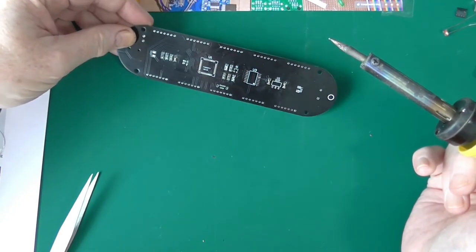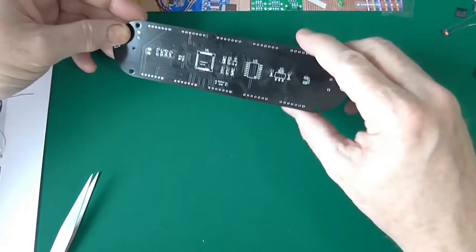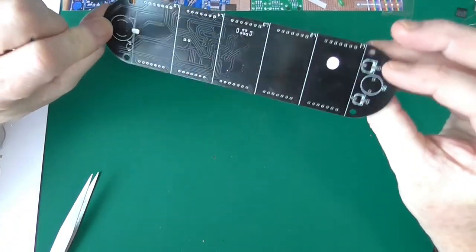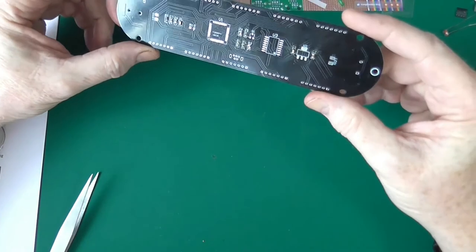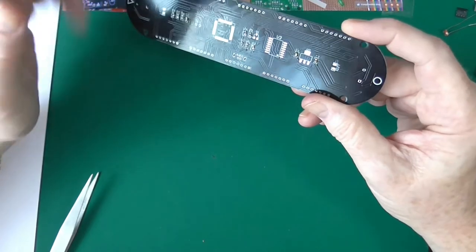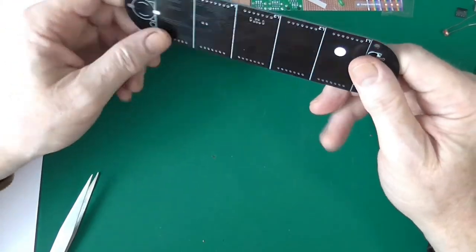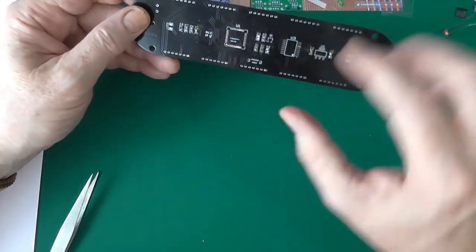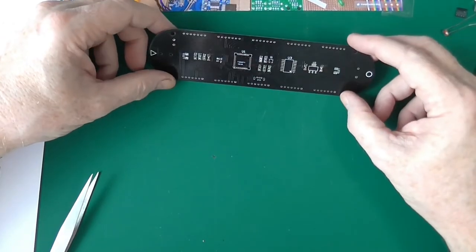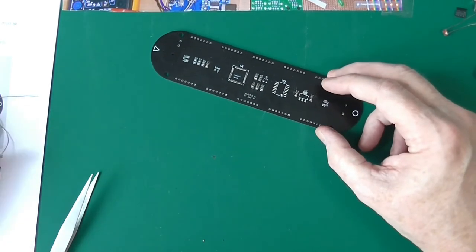Over time you develop a feel that you've soldered correctly. Unfortunately on this sort of board, because it's double-sided and you can't really trace the tracks because they go through this multi-layer board, there's no way I can trace where they go to check continuity. You just have to develop a feel for the fact that you've done it right.